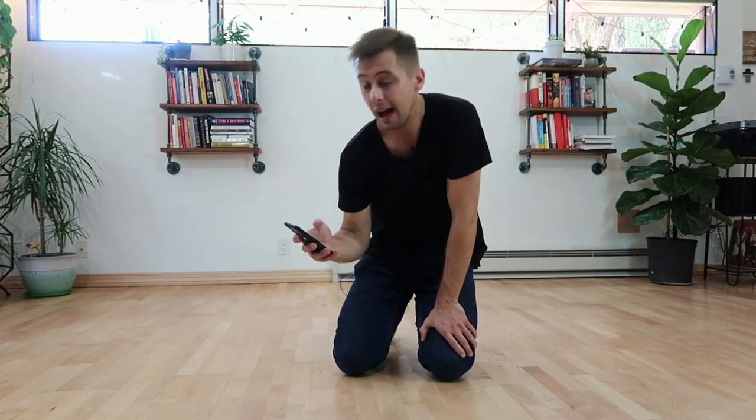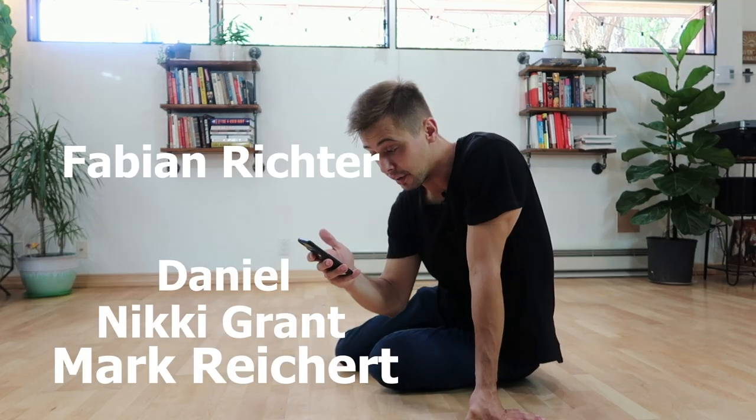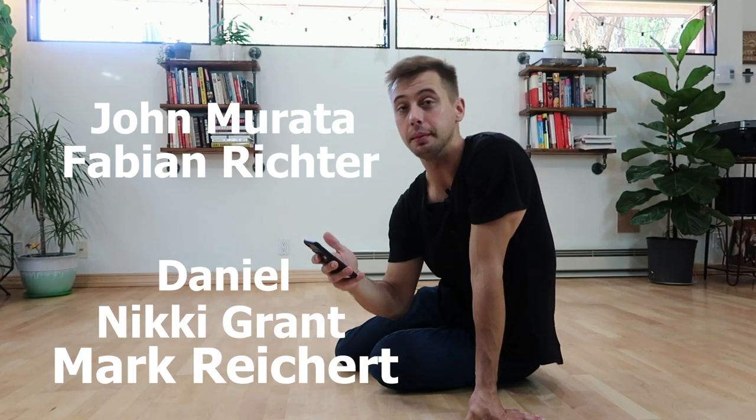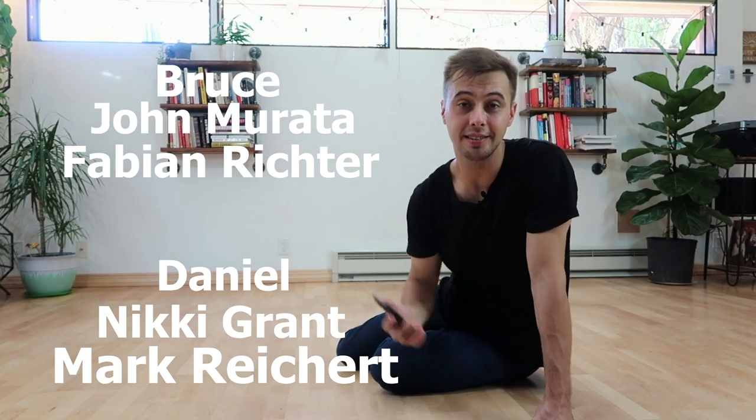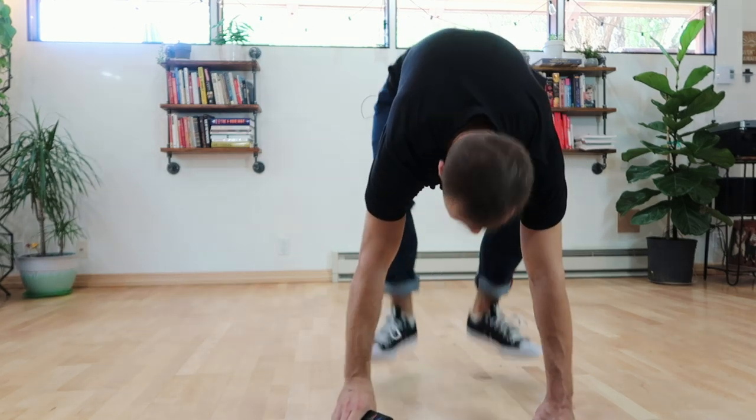I would like to say a huge thank you to Mark, Nicky Grant, Daniel, Fabian Richter, John, Maruta, and Bruce. All of those guys are now supporting these videos for all of us — thank you very much! Now we can do the fourth tip.